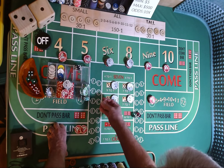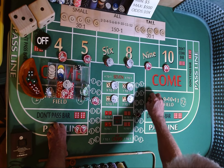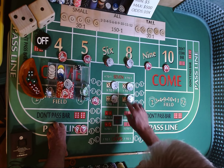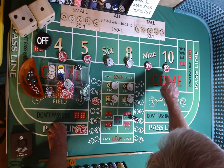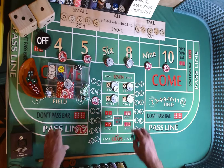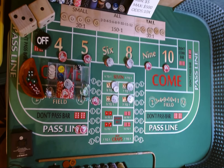We're going to come out, put $3 on the C and $2 on the E. If I win that bet on the come out, I will make it a proper bet, but everything else comes back into the rack. Placements are off, hard ways are working.